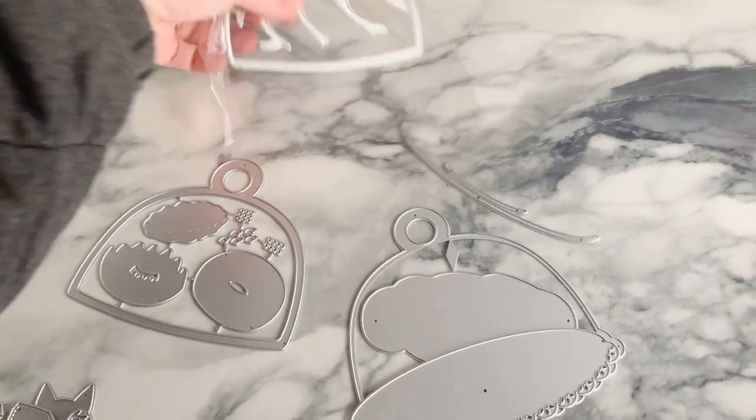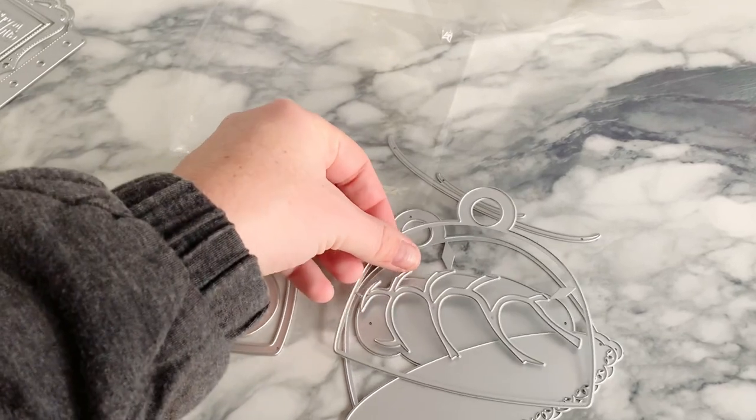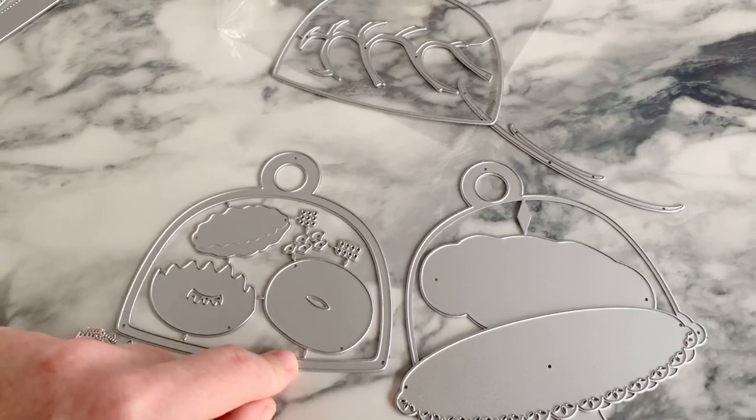I think this is supposed to be a loaf of bread — the bread piece kind of looks like a loaf of bread, right? And then there are donuts as well if you wanted to do donuts on the inside.